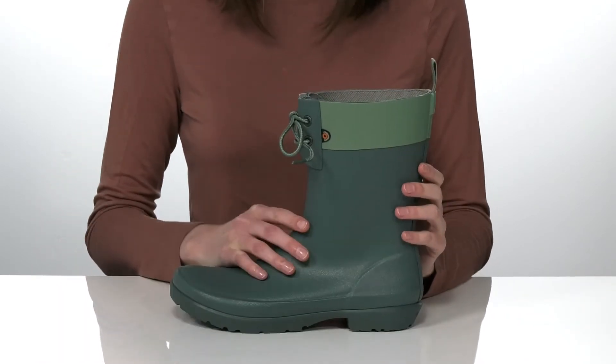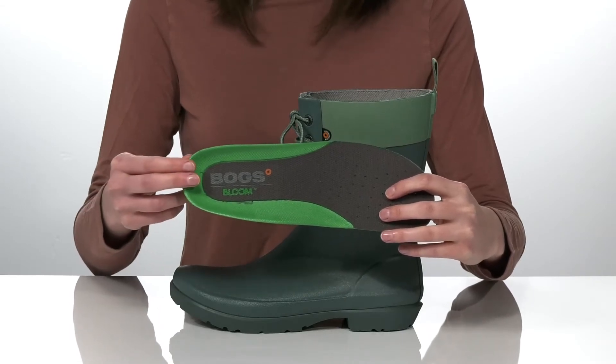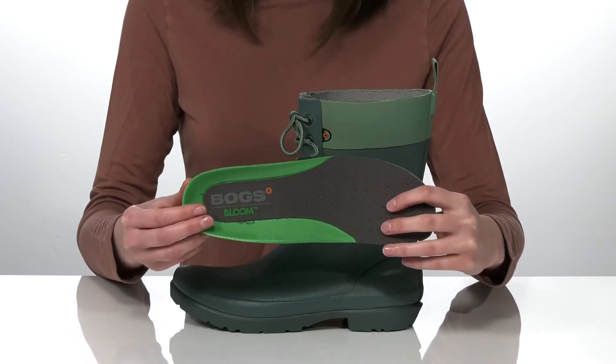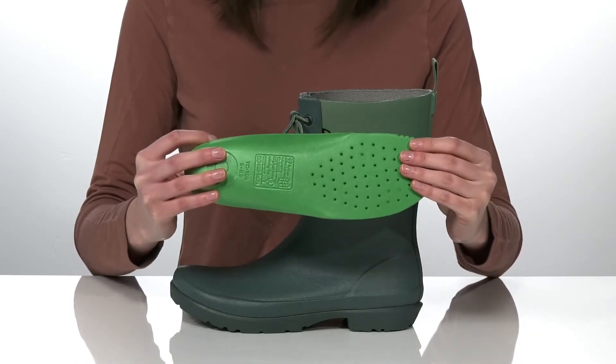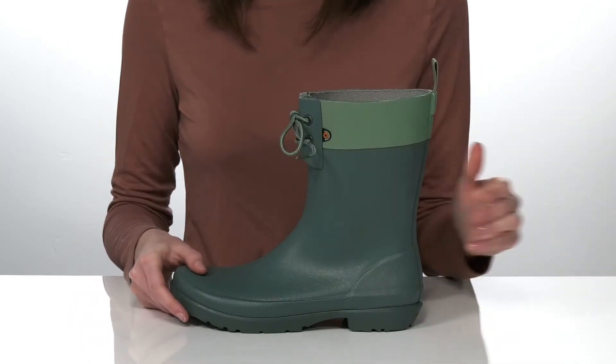Underneath has a grippy outsole, which will help you stay sure-footed on wet and dry surfaces. They also have a removable insole made of Bog's Bloom material — it's algae-based, so there's a really awesome sustainable component to this style.